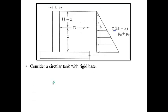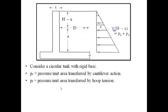Consider a circular water tank with rigid base, where the connection between wall and base slab is rigid. Here t is the thickness of the wall, d is the internal diameter, and this is the pressure distribution diagram. Let p_c be the pressure per unit area transferred by cantilever action, and p_r be the pressure per unit area transferred by hoop tension, where r stands for radial as it is in the circumferential direction.